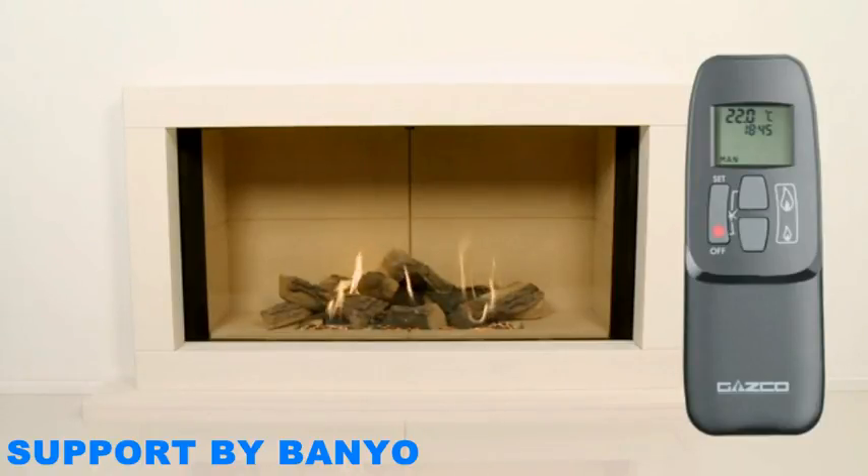Your remote control handset will automatically be placed in manual mode, as indicated by the abbreviation 'MAN' now visible on the screen. To reduce the flame height, press and hold the down button until you have the level you require, then release it. Similarly, to increase the flame height, press and hold the up button until you have reached your desired setting. If at any point your Fire extinguishes, it is important to wait at least 3 minutes before you turn your appliance on again. To switch your Fire off, press and hold the off button at any stage.